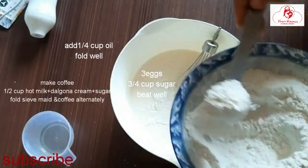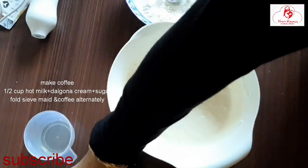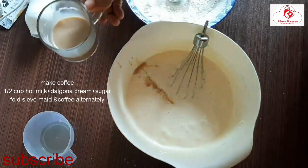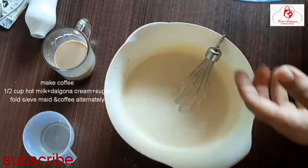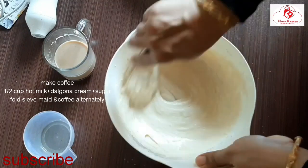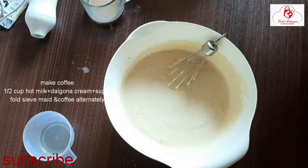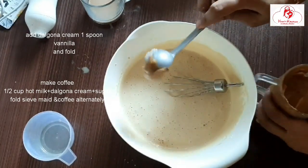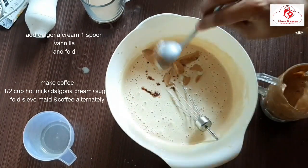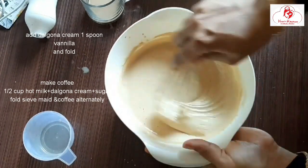Add a cup of dry ingredients and a cup of coffee. Add 1 tablespoon of sugar, then add the sponge cake mixture. Add 1 teaspoon of vanilla essence and mix it up.